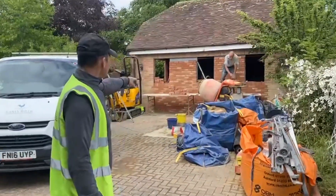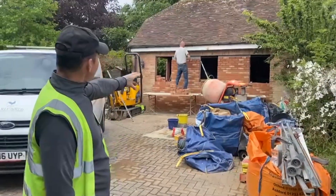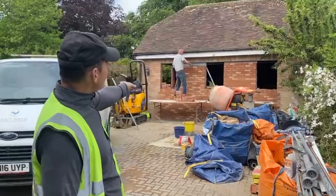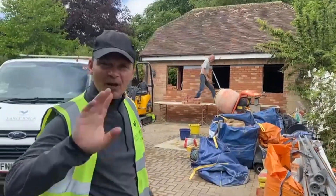Good morning, Matt. Morning, Luke. Where Matt was standing was a very big garage door. We've taken that off and we're doing the brickwork, as you can see. It's the best match we can get, but once it's all cleaned up it'll look super.